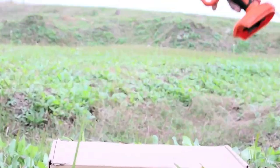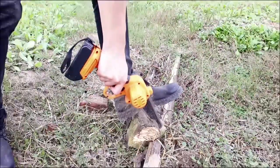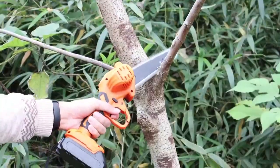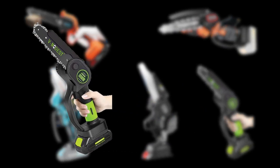Hey there, welcome back to Tools Query. If you're a carver, then you know that having the right tools is essential to creating beautiful and detailed pieces. That's why in today's video, I'm going to be sharing with you the best chainsaws for carving. By the end of this video, you'll know which chainsaw is the perfect fit for your carving needs.